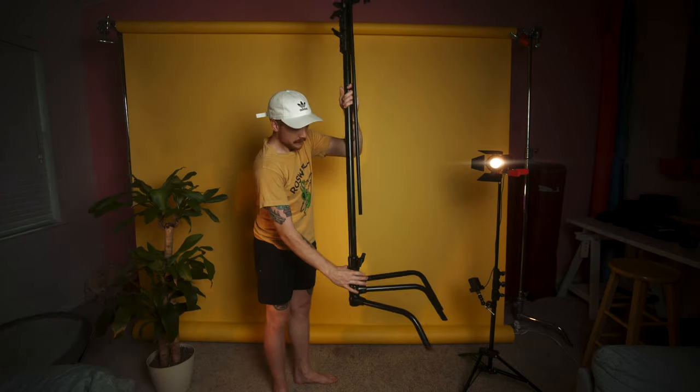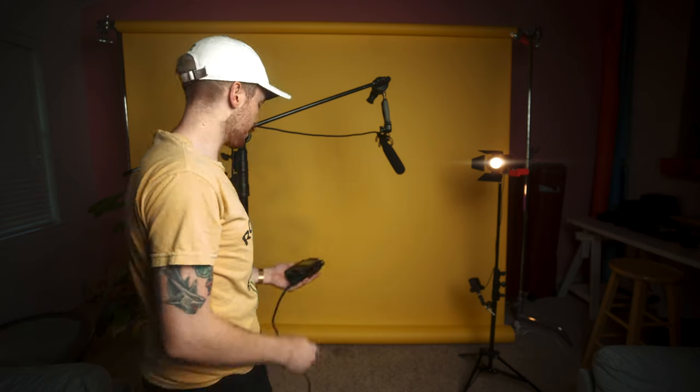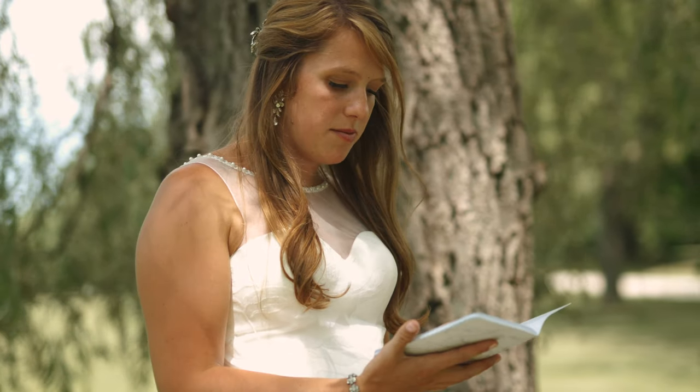I want to show two setups I use for interviews. The first uses a C-stand with a grip arm — basically like having a boom pole, which is versatile but a bit heavy to take on location. The second is a more minimal setup using a Manfrotto air-cushioned light stand with the shock mount attached, just booming it up or down. This is usually what I use when shooting a wedding because I don't have time to set up a full C-stand.